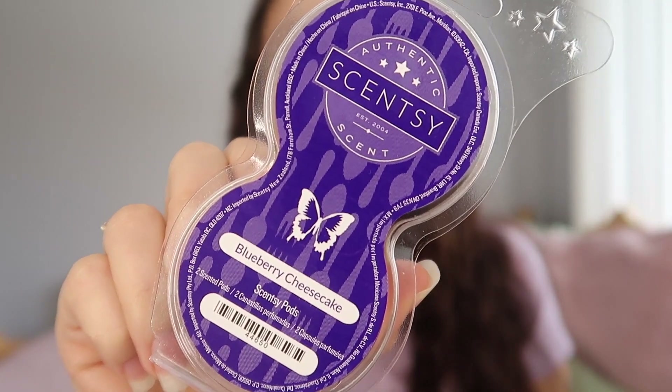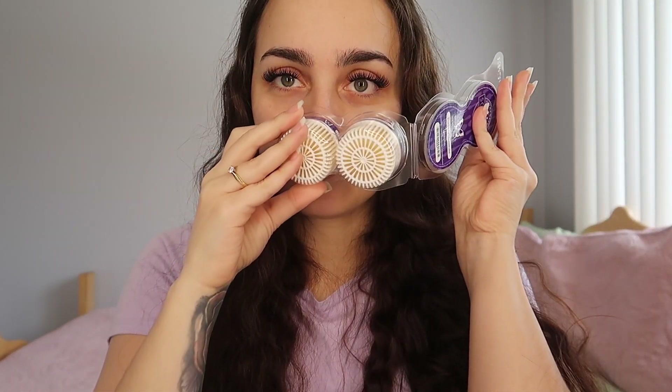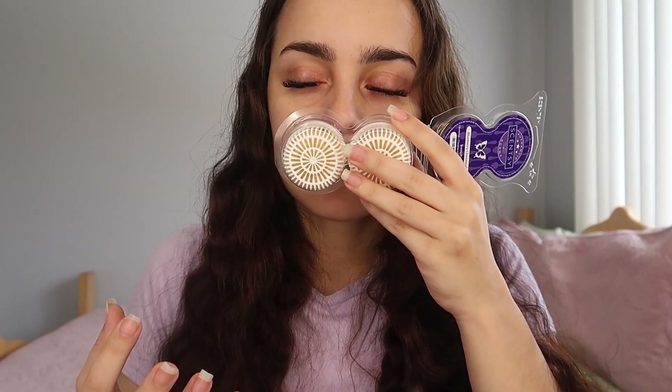And for the last scent pod that I have — y'all — Blueberry Cheesecake. Oh my god, okay, so this is available in the catalog, thank goodness. It is one of their staples, one of their most popular bakery scents. I'm so mad I didn't get more of these in the scent pods. The only reason I got one was because we have it in the wax — why do I need another one? But no, I think I needed another one. It's not too in-your-face blueberry cheesecake, like it's not overwhelmingly sweet. It's just this perfect balance of sweetness and blueberry. It is so perfect. I'm just loving this Scentsy pod system, it's so easy to use.